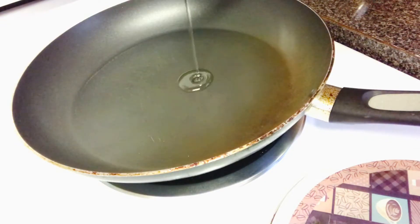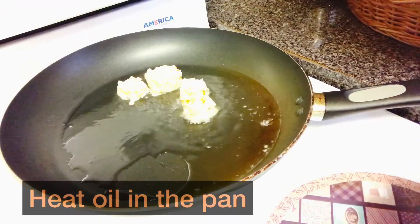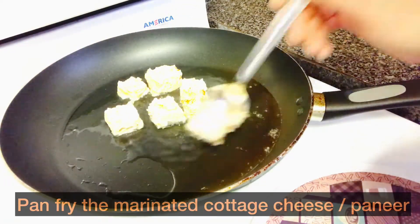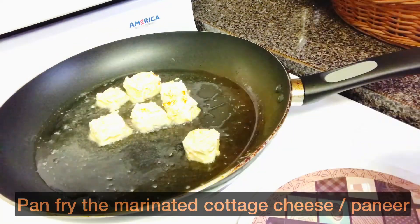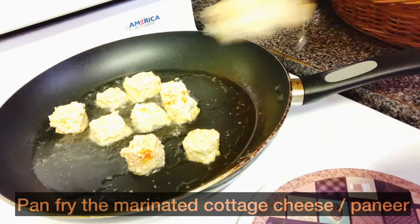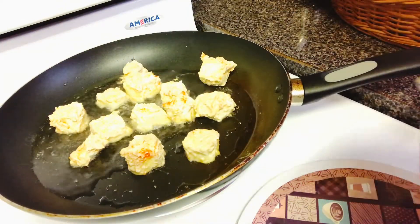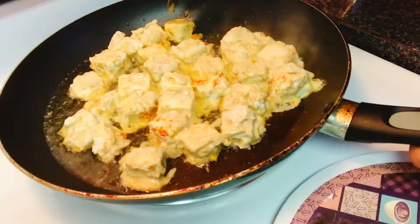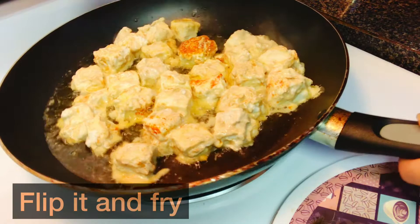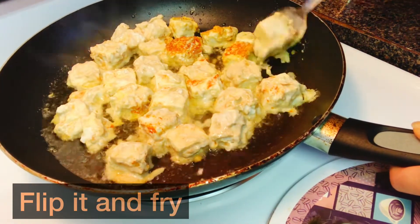Add a little oil or butter to a non-stick pan and cook the paneer tikka. You can also stick the paneer cubes on skewers and grill them or bake them — I prefer to do a pan fry. Flip them often on all sides and cook on medium heat until all the marinade dries up and the paneer turns nicely golden at the edges.